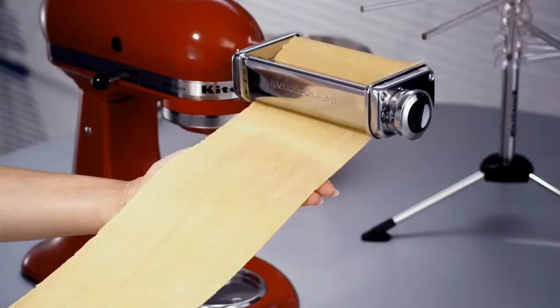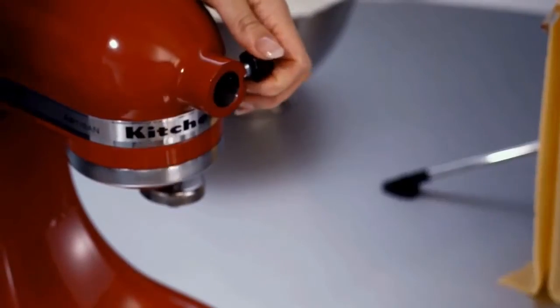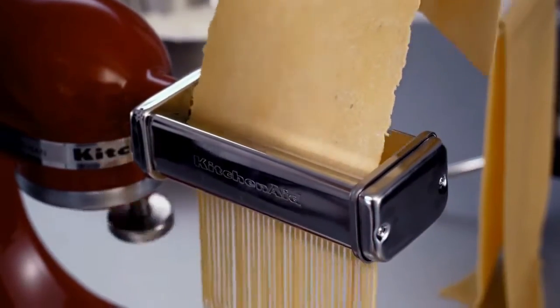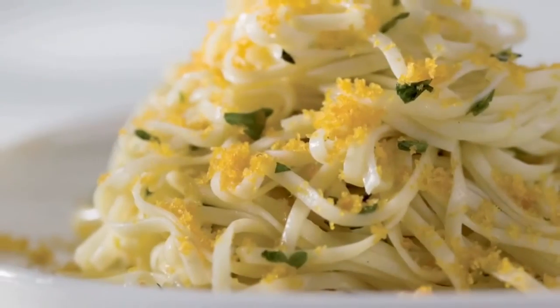Make authentic Italian pasta, from lasagna sheets to long pasta, with beautiful precision. All that's required is your imagination.